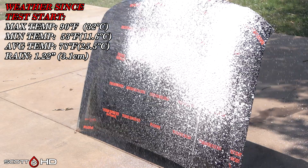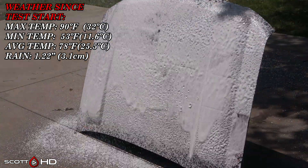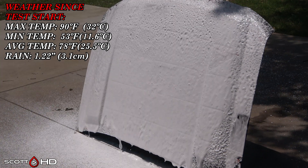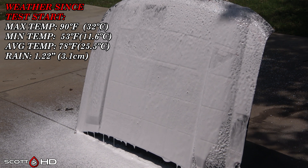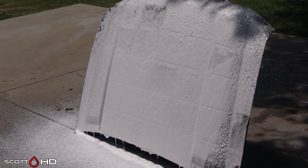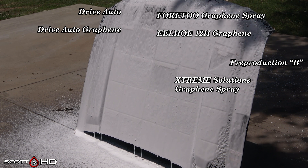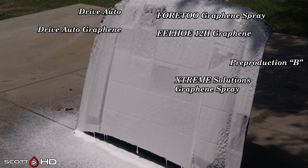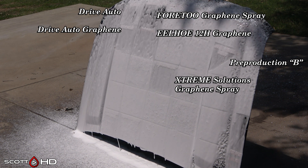There's your weather for the last two weeks — we've had about three centimeters of rain and fairly mild temperatures. I noticed this when I was foaming the hood down for the first time: look at these six products, they're reacting differently to the soap — not necessarily failed or even weak, but they are reacting differently.